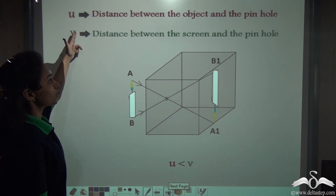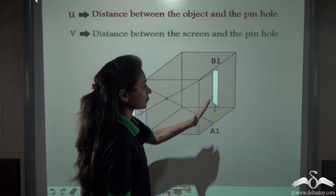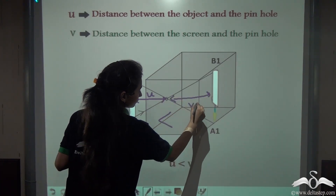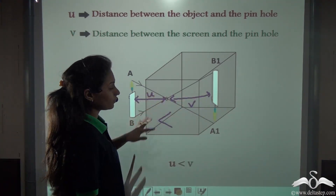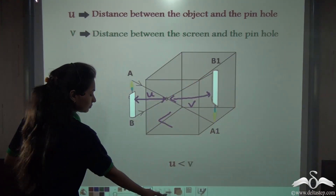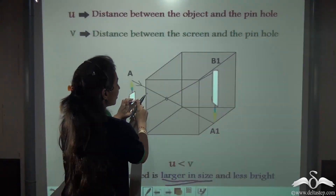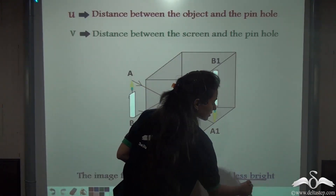When U is less than V — meaning the distance between the pinhole and the screen is greater than the distance between the object and the pinhole — the image formed is larger in size. Whenever U is less than V, the image formed will always be larger in size and it will be less bright.